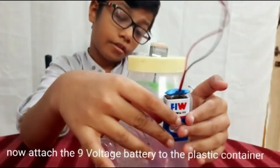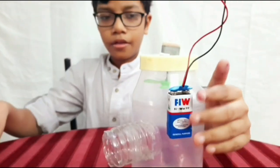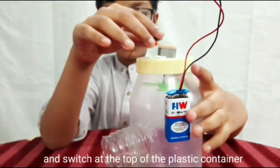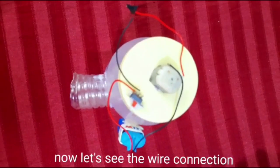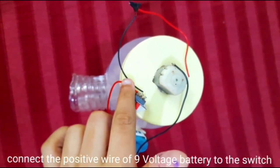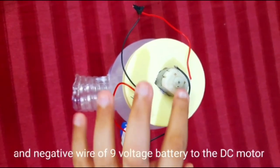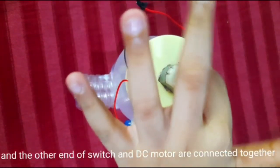Now, attach the 9-volt battery to the plastic container and the switch at the top of the plastic container. Now for the wire connections: connect the positive wire of the 9-volt battery to the switch, and the negative wire of the 9-volt battery to the DC motor, with the other end of the switch and DC motor connected together.